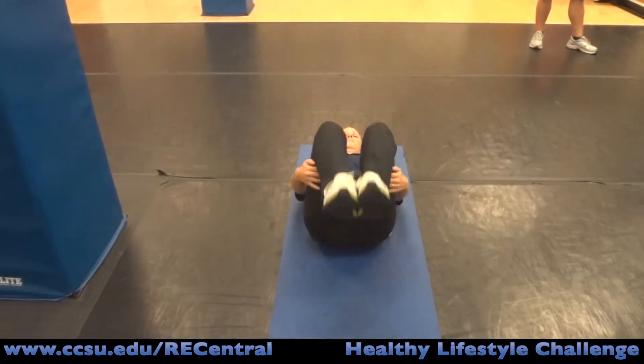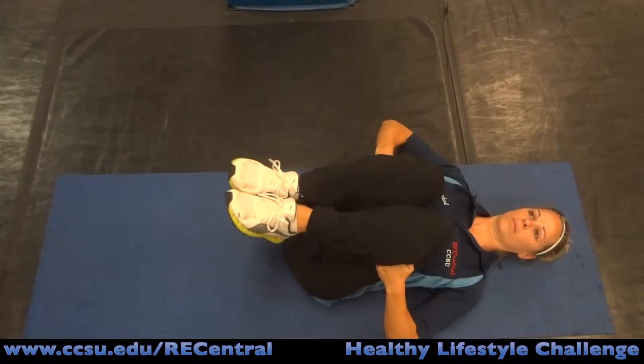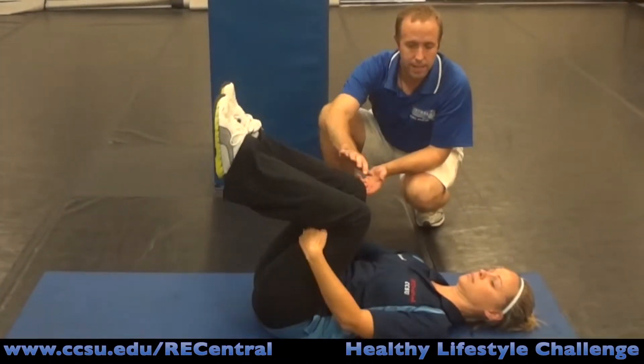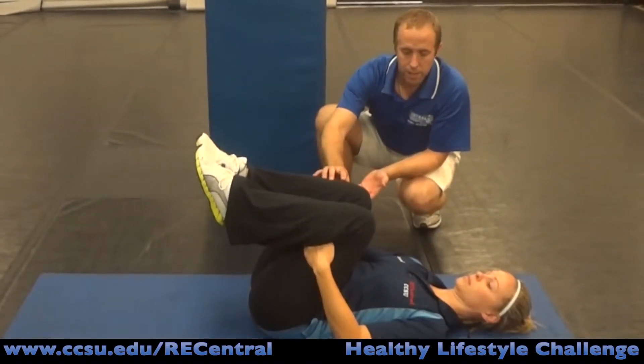The next stretch is in the same position. We're going to stretch out the lower back a little bit with what's called the double knee to chest stretch. Bring both knees back towards the chest, hands behind the knee — remember, behind the knee to take any stress away from the knee — and gently pull the knees into the chest until you feel a comfortable stretch.